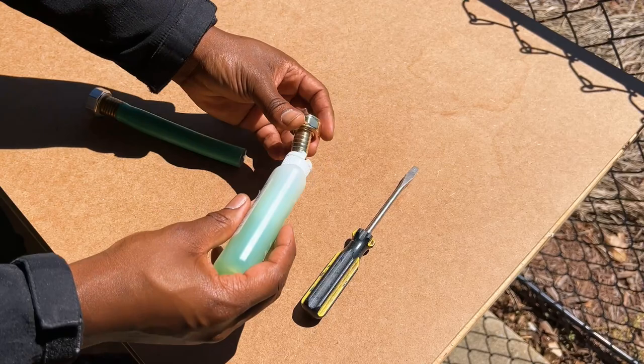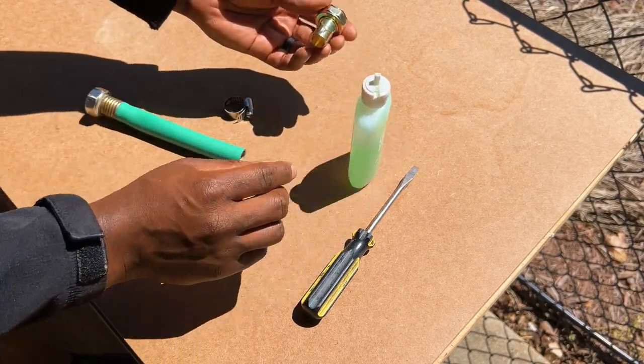To ease inserting the female mender into the garden hose, it was recommended to use hand or dish soap.